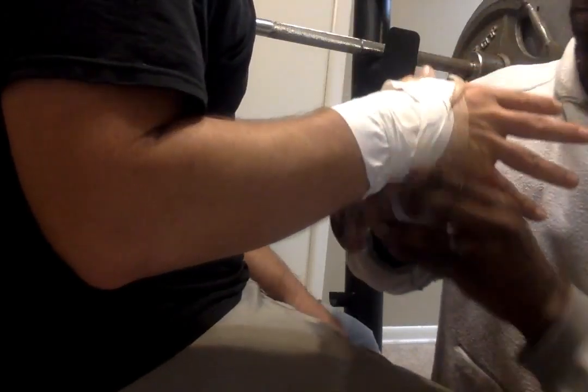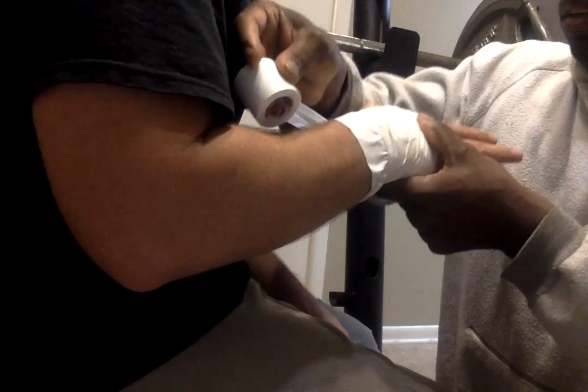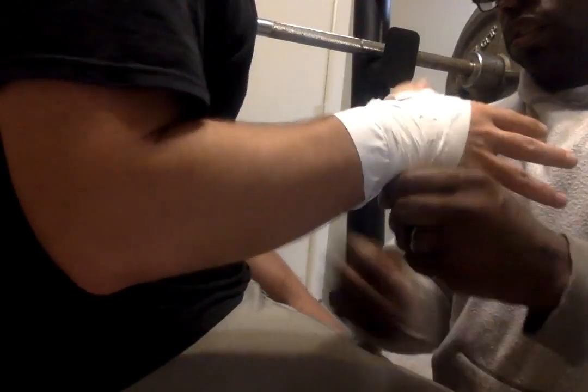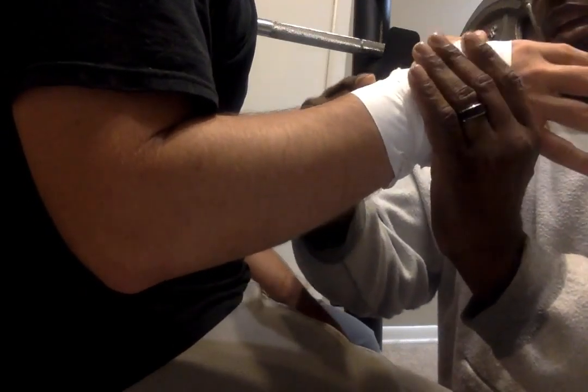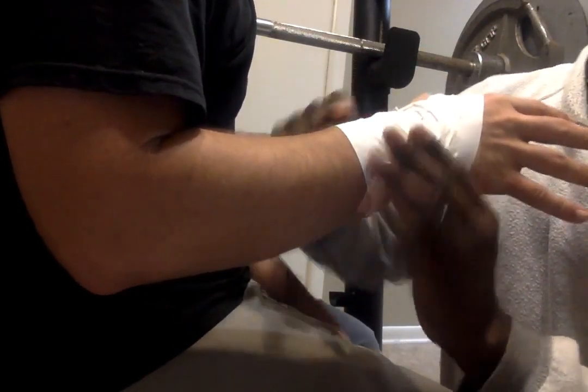Come back around, come back through the thumb — and that will keep it mobile and stable.